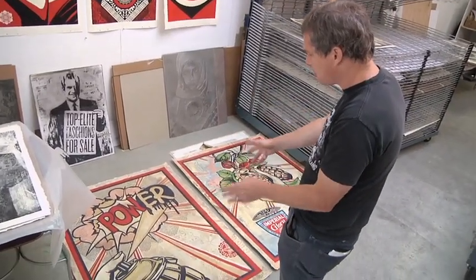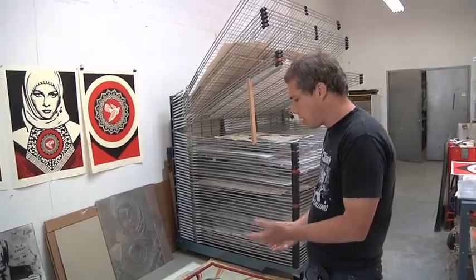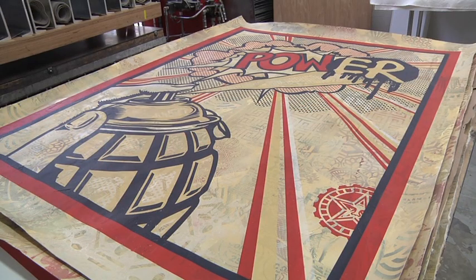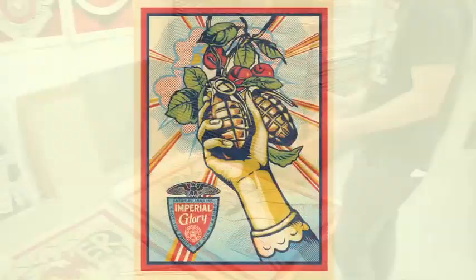These two images were designed to work loosely as a set. I originally did this power image to go with an article that was about how street art had built upon the foundation created by pop art. So the concept of taking Lichtenstein style and adding ER to the POW. To me, street art is a lot about self-empowerment.